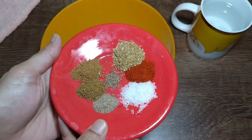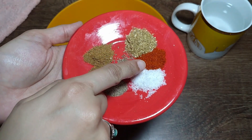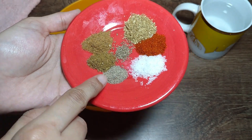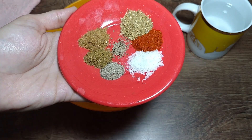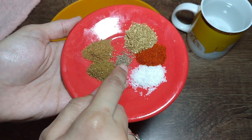Which masala? I have taken lal mirch and turmeric — half a teaspoon each. I have also added some masala mix, cumin, and black pepper — about 1 tablespoon of cumin and 1 teaspoon of black pepper.